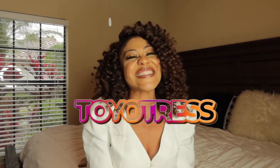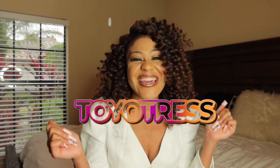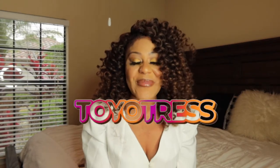This video is in collab with Toya Tress — big shout out to them! They sent me their beautiful wand curl hair, also known as their J-curl, Jamaican curl hair. And huge shout out to Toya Tress — this hair came right on time.